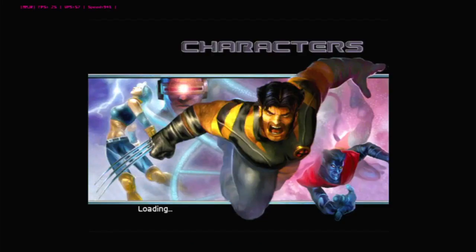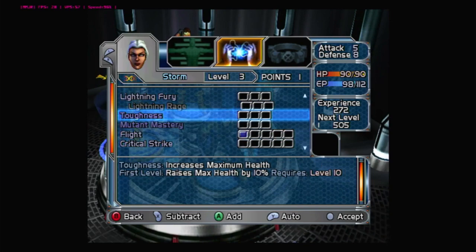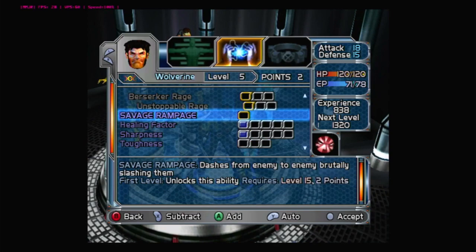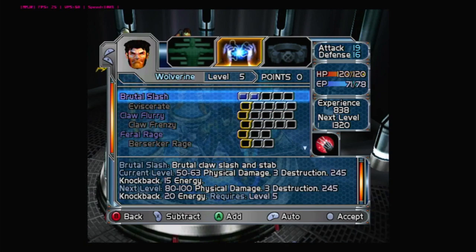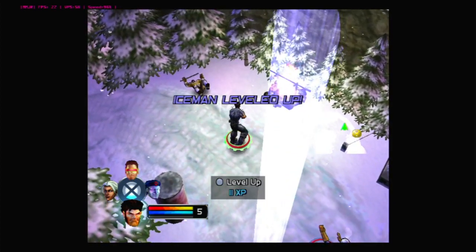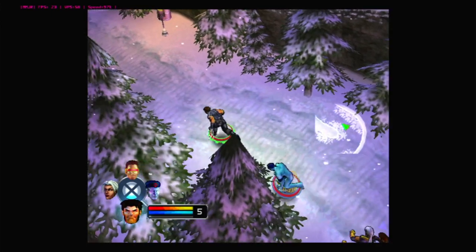More level-ups come in. I put more points into Focus for Storm, and Lightning Strike. For Wolverine I add points to Strike and Agility, then choose Expertise and Brutal Slash as a special move since I can't unlock Healing Factor yet. There is a bit of slowdown in this part — I'll wait until someone else levels up before improving stats further.